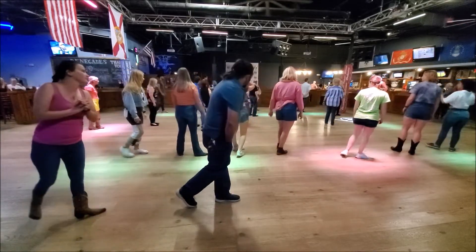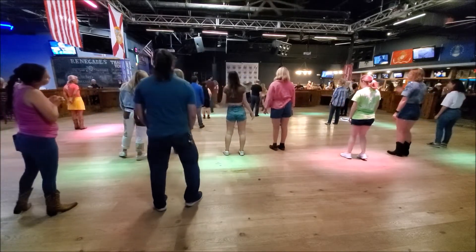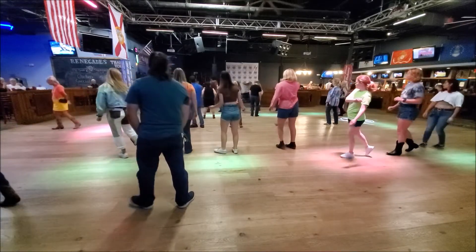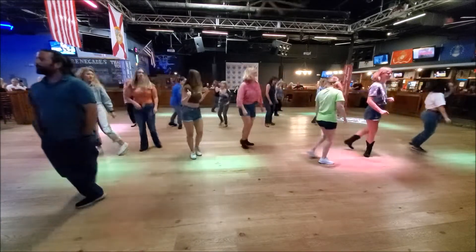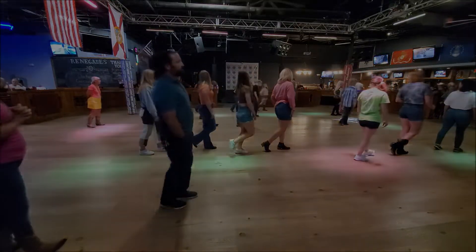One more time, stay big. You just keep turning to the left, but you've got to go there first. Rock, turn left, then another turn, cha-cha-cha, rock, step, cha-cha-cha. And that's it, you're done.